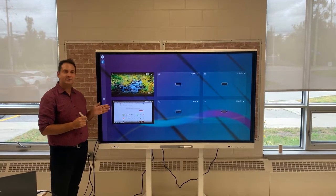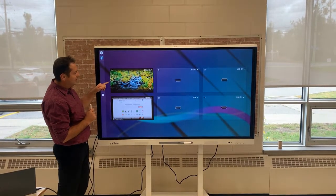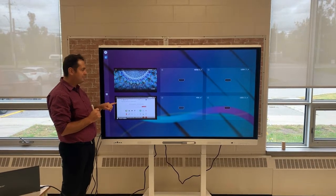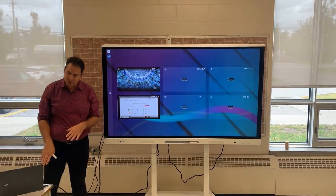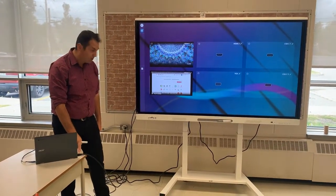On the sources tab, you can see HDMI 1 is showing up as the Chromecast and HDMI 2 is showing up as my input, because I currently have a Chromebook connected with an actual HDMI cord.